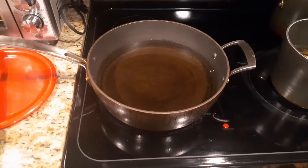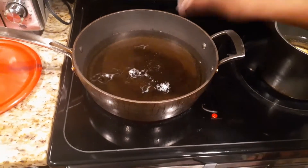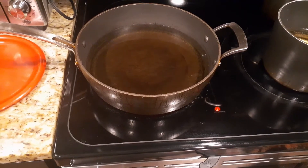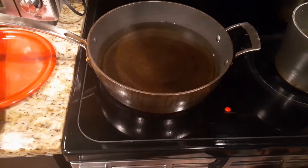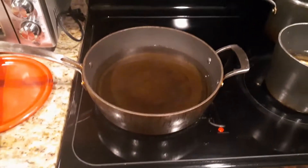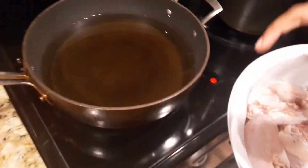Alrighty guys, our grease is nice and hot. You want to take a little bit of flour and throw it in there to test your grease. Grease is nice and hot. You're going to turn your grease down to about five — medium-low. And then once you get that turned down, you're going to add your chicken wings to the grease.